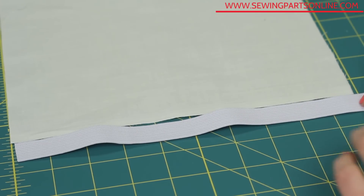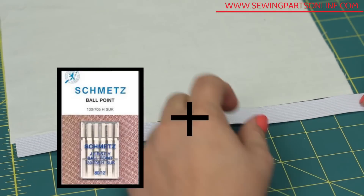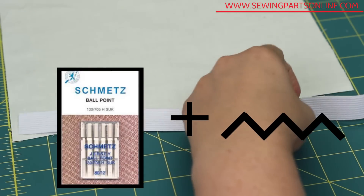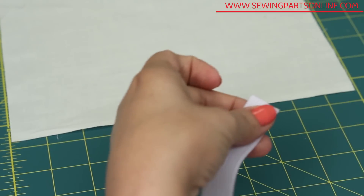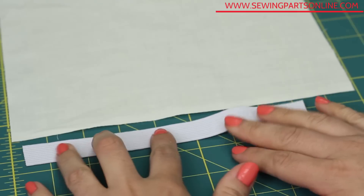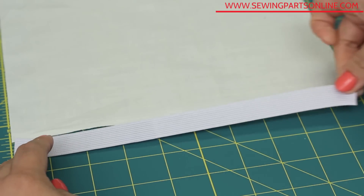When sewing on elastic, make sure you've got a ballpoint needle and that you're set up to use a stretch or zigzag stitch. The rule of thumb as far as length is concerned is to measure the area for which you need the elastic and cut two inches shorter. So if your waist is 30 inches, cut 28 inches.